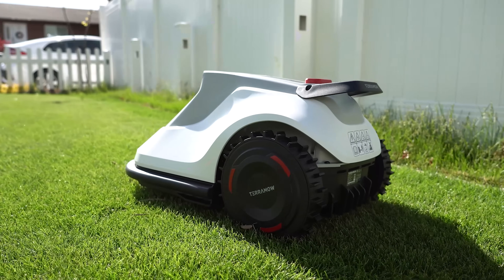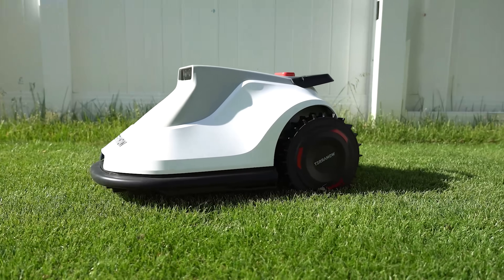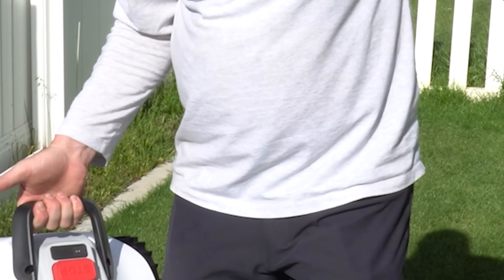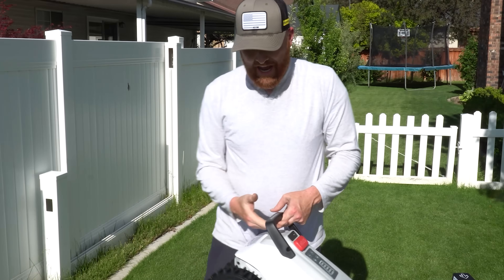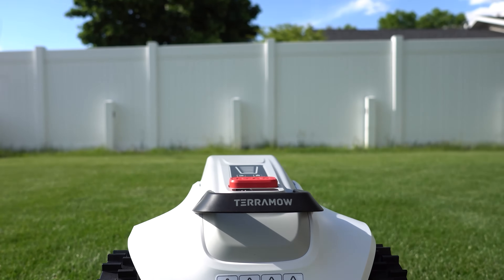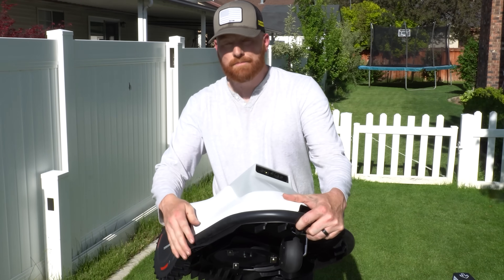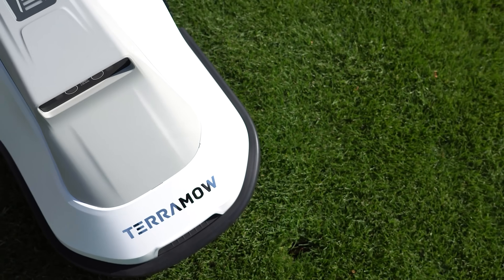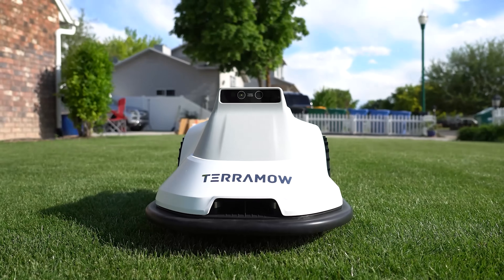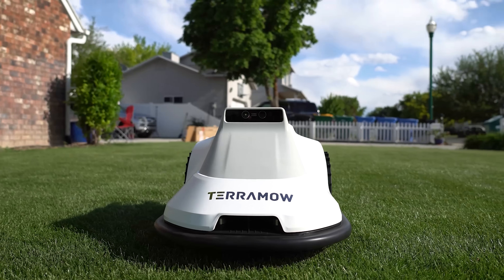Right off the bat there are a couple of things I get excited about with the design — it's just the little things. There's a handle on here, which is super convenient for whenever you need to bring it back to the charging station. This unit isn't overly heavy, but the one thing I'm really impressed about is these bumpers — they feel high quality with actual rubber on the outside, almost like a vacuum bumper, and I'm anticipating this is going to be pretty sensitive if it needs to use the bumper.